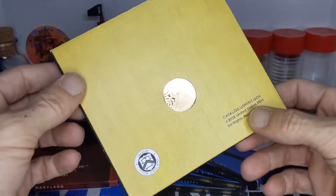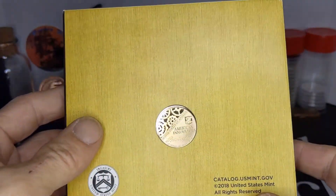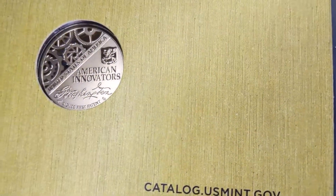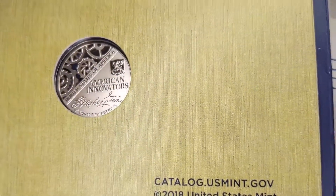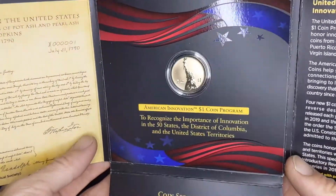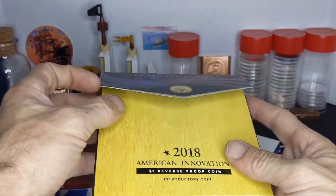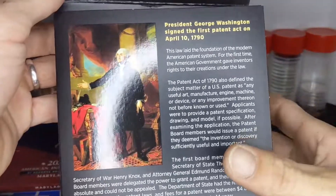I did get the Reverse Proof inaugural coin and it's a nice one. This is the only one that sold out at the Mint. I'm sure it's because it was the inaugural coin and all the collectors went nuts over it, figuring it was going to increase in value — and it definitely has. I think it released for $9 and some change, or maybe $8.50, and they're selling for about $20 on eBay now. So if you picked these up early, you're making close to double your money. This is the George Washington signing the first patent act on April 10th of 1790.